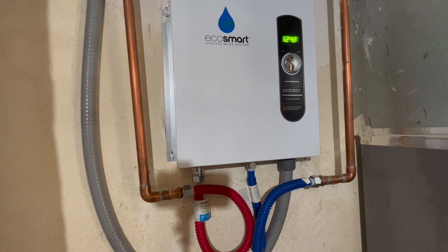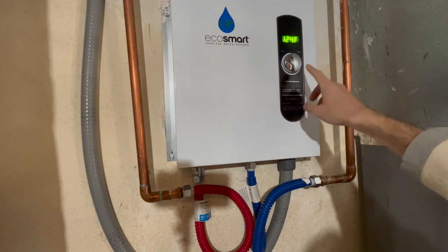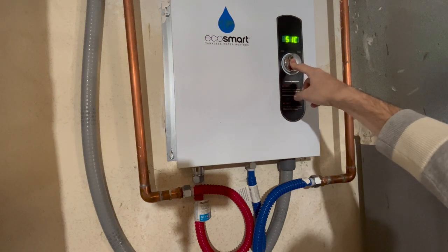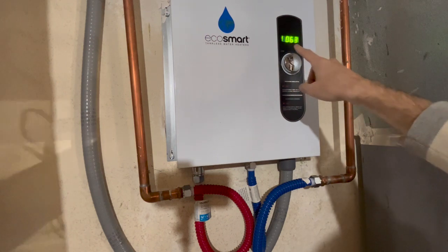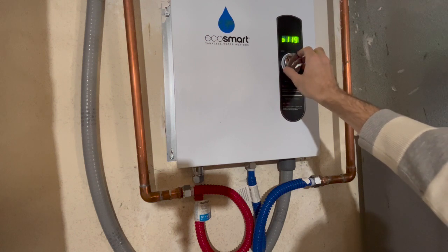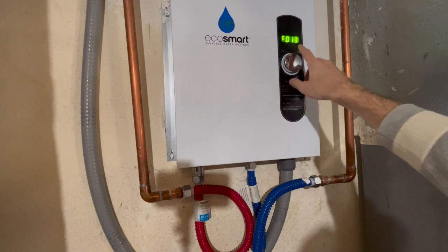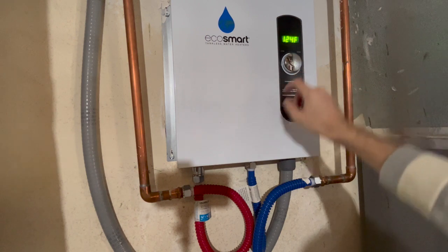We can see it's 124. I just turned on a sink — you can actually check in this debug mode. If you look online, you can find these manuals. If you press this button down for about seven seconds, you get to this menu. There you're seeing the input temperature: 63 degrees. If I turn to the left, I see the output temperature: 119 degrees — pretty close. And I can see the flow: this is 1.3 gallons per minute, just a sink in the bathroom.